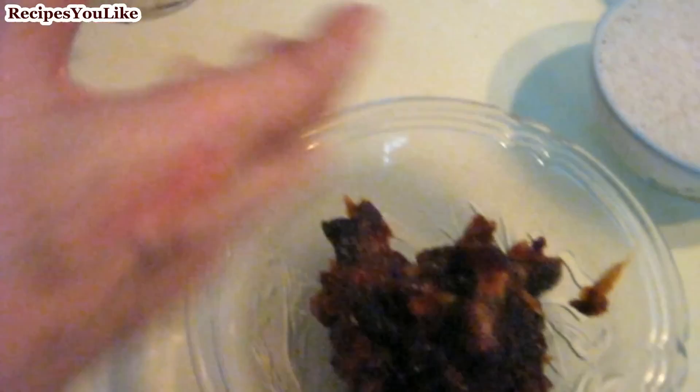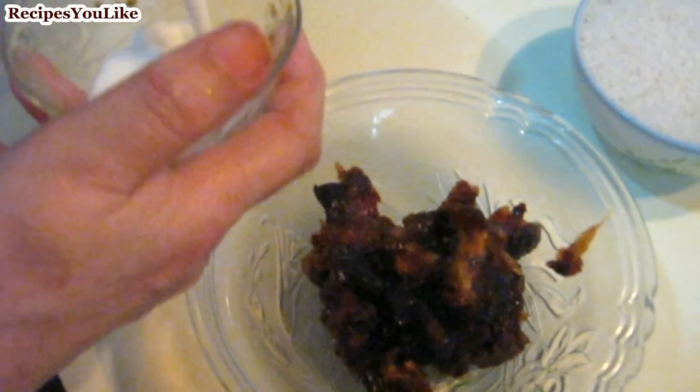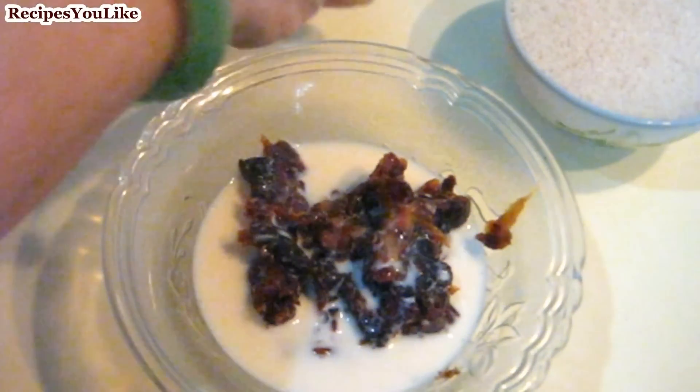We also need 1 cup of wet dates. We have taken out the seeds from the dates and now we will add lukewarm milk into them so that the wet dates get dissolved in the milk.